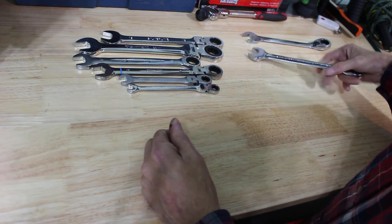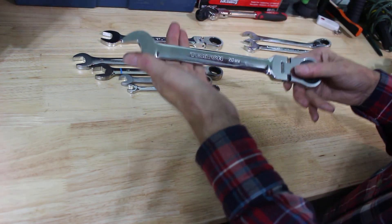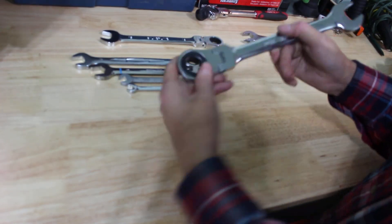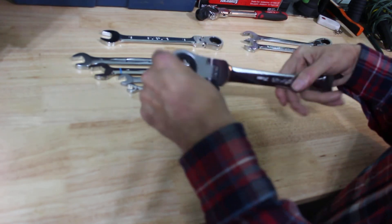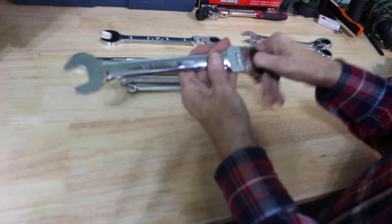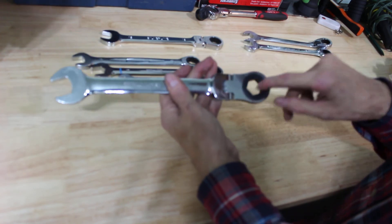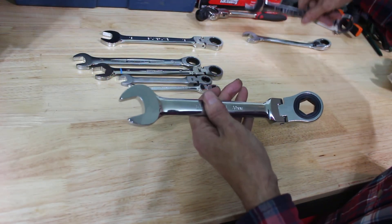Next I'll look at the Tecton. This is a 20 millimeter — you can see it's really beefy on this end. You'll also notice it's a six-point; not many are six-point. It's been good. It's 20 millimeter so it doesn't get used a whole lot, but it's been a good ratcheting wrench. I wouldn't hesitate to buy a set of these just because they are six-point, and this one is a flex head — I have flex head in the regular Gear Wrench too.